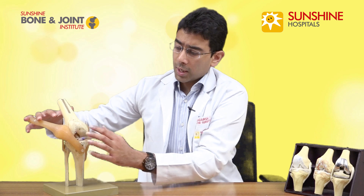So what is the function of this cartilage? This smooth area is the cartilage. If you take the analogy of a car, it acts as a shock absorber. So all the pressure or the weight of the body which falls on the knee joint is absorbed by this cartilage.